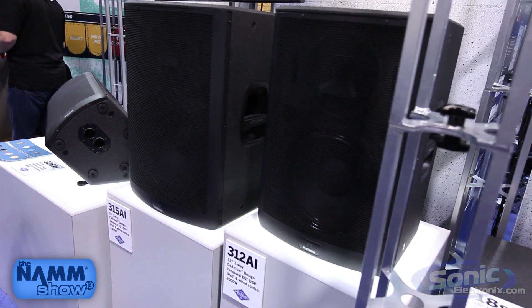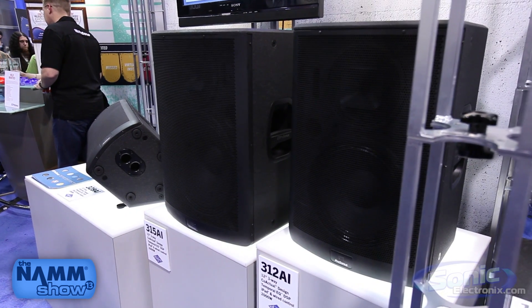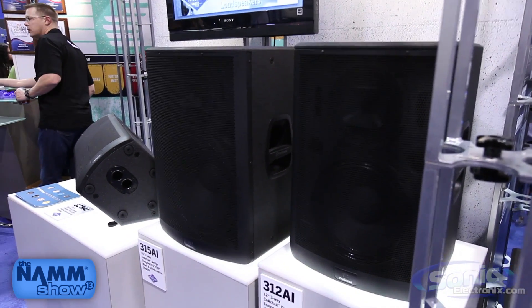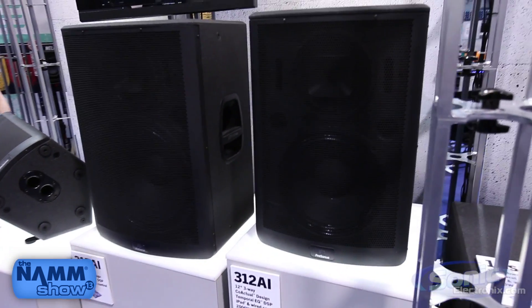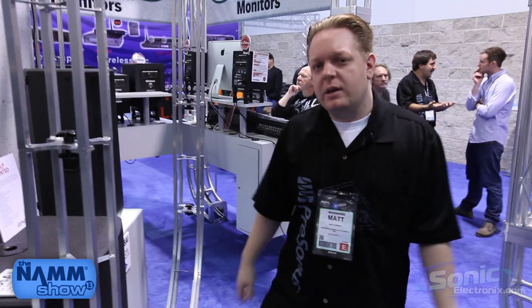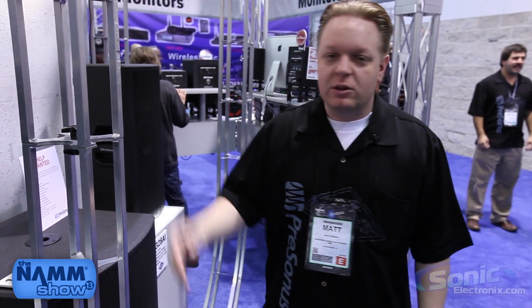These speakers are not available yet — they will hopefully be available in the spring. Dave Gunness has also applied this coaxial speaker design to a set of studio monitors called the SEPTR, which sound fantastic, and they'll hopefully be available in that same time frame as well. We can't stop listening to our favorite music through them because everything just pops — so look out for the StudioLive AI line and the SEPTR monitors.